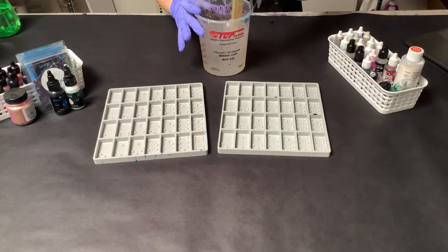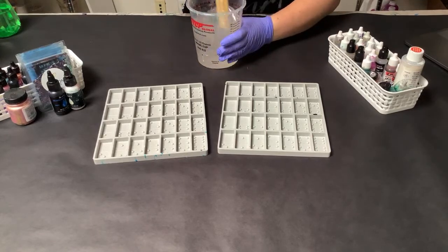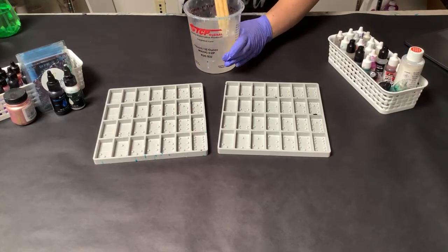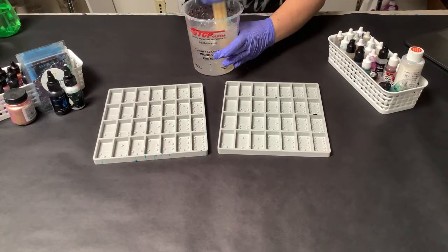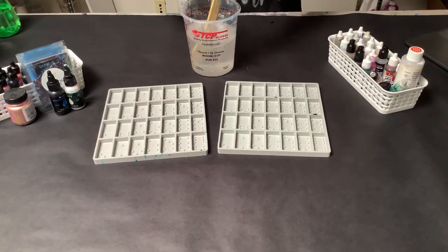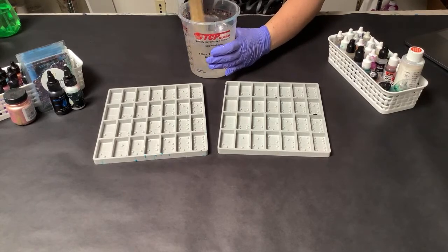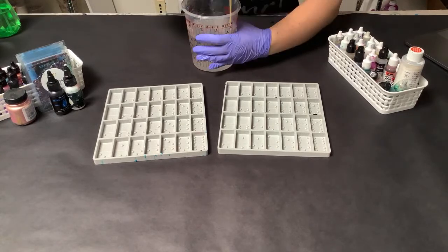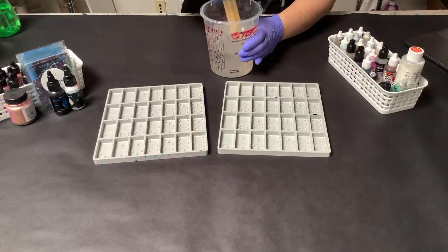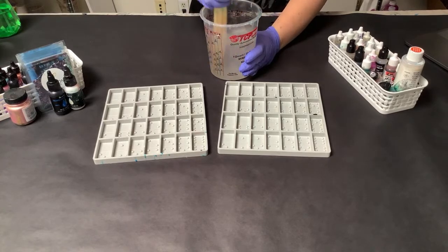And then just make sure that you scrape the sides, scrape the bottom, and keep doing that. You don't need to stir so viciously. But if you want to — like if you have arthritis or something, or you're just lazy or in a hurry — you could mix it with a drill. I typically only do that when I'm doing a huge project, like countertops or something, because it does introduce a lot of air bubbles. So I think for a bucket this size, it's best to just mix it by hand.